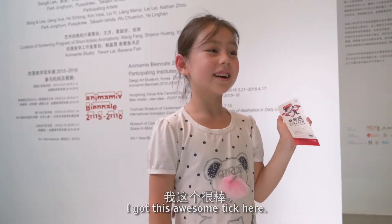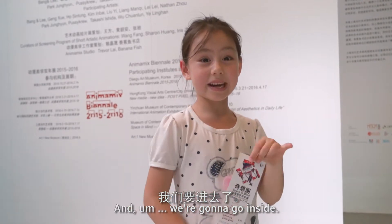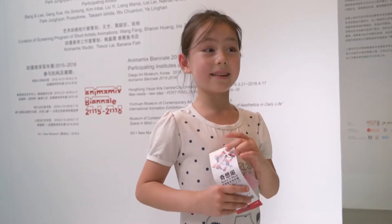I got this awesome ticket here and we're going to go inside and check it out.